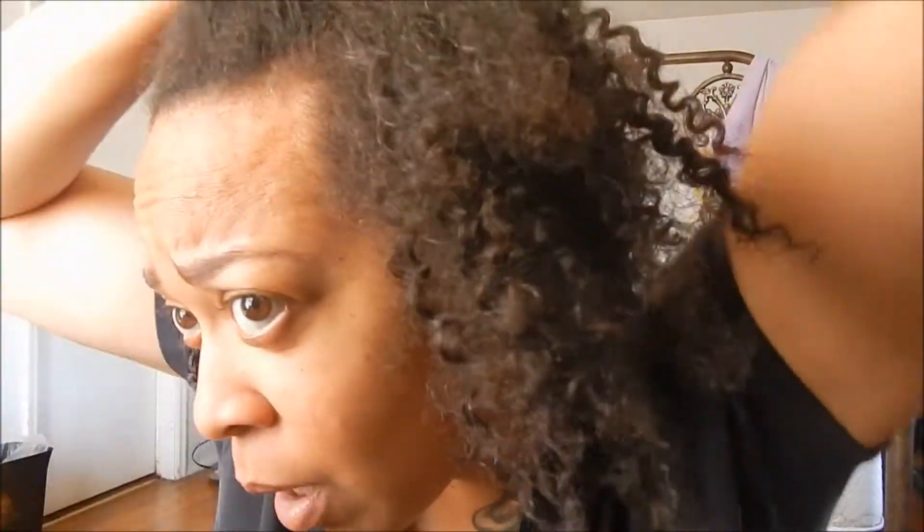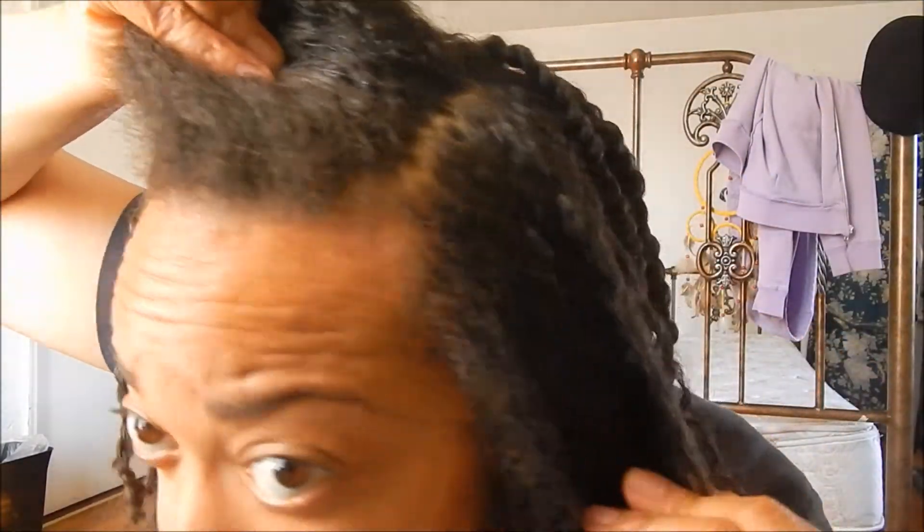I'm just parting right there with my finger and moving this out of the way. So what I do is I go at an angle — I don't go straight up, I go in an angle. You know what I mean? Just go in an angle like that, and there it is. I'm just going in an angle.